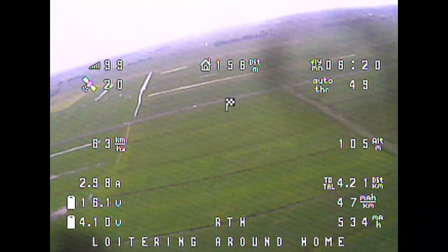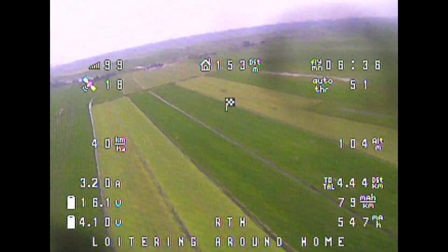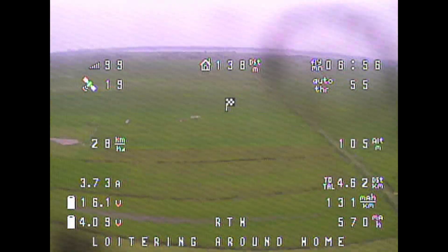After launch, I activated return to home to take the time to be comfortable in the car with a music box and snacks on the side. There were 7 to 14 kilometer per hour winds during the whole flight, which is about wind scale 2, and the weather condition would then be called moderate.